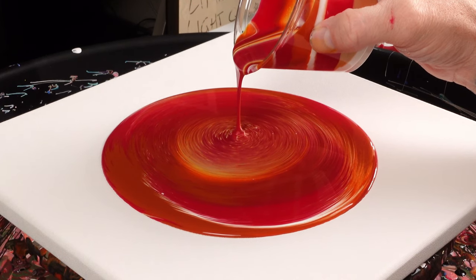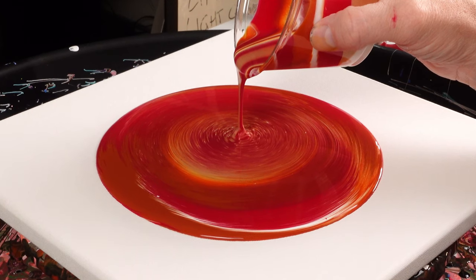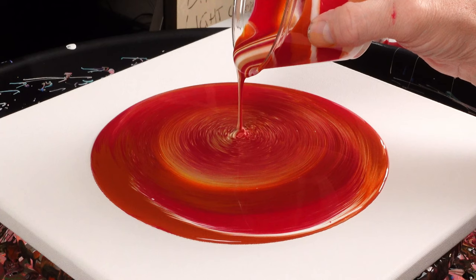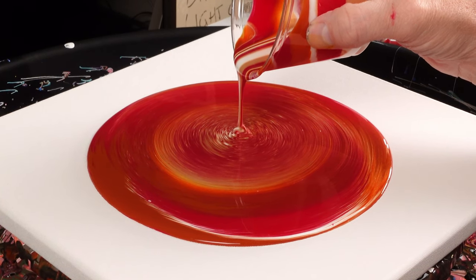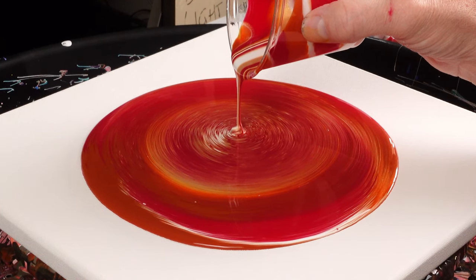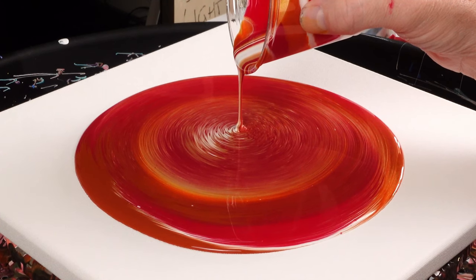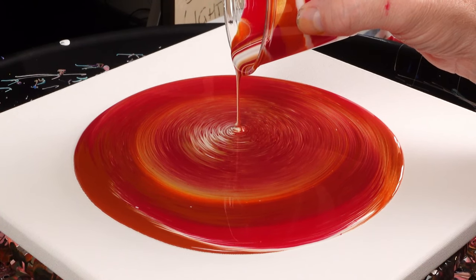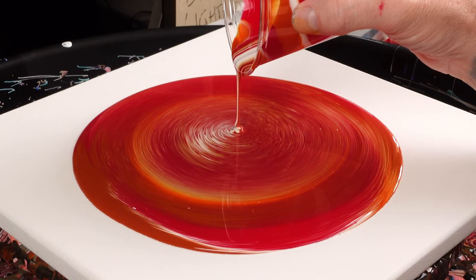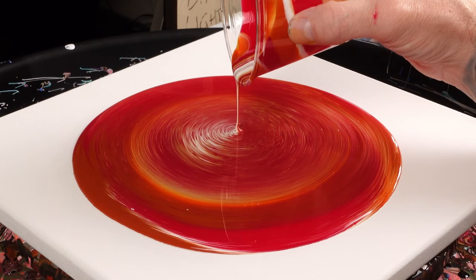We're just letting the paint fold on itself, creating some of those really cool little lines and striations that go throughout. It's almost like a rainbow of green and yellow in one section — I don't even know why. It's beautiful; it must be the white mixing with that nickel azo gold, creating some really cool little lines.